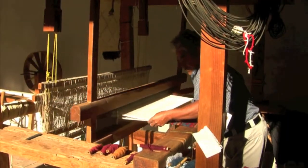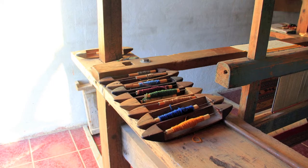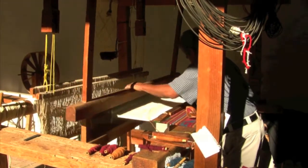When one color of yarn spans the entire width of a weaving, a shuttle is often used. Bobbins are nestled into shuttles, which are designed to easily glide across the warp threads and be caught at the other end of the weaving. This makes the work go faster.